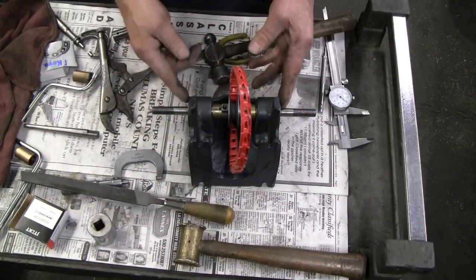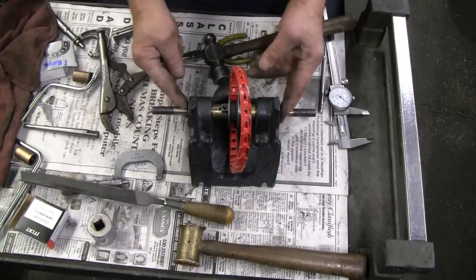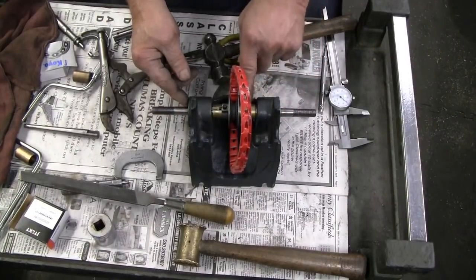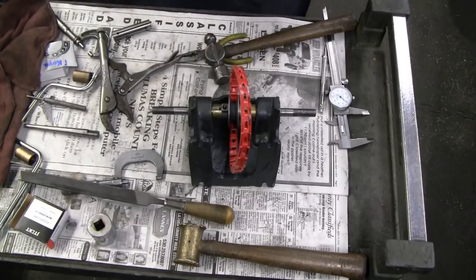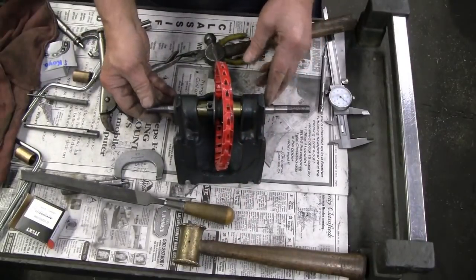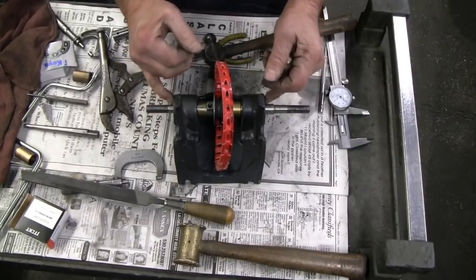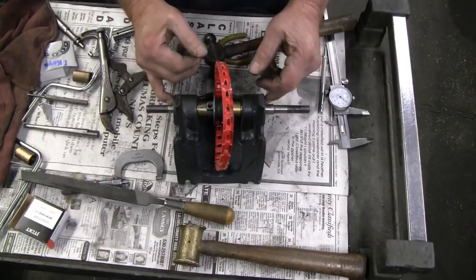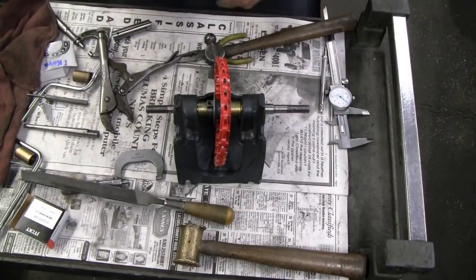I'm going to take this to the vise — probably have to get a different socket — and make sure that these two bearings are pushed in tightly against this assembly. When they get there, I should not be able to turn that bushing. That worked out as expected. I have a very slight amount of drag now on this one, but when we push against the inner races this will tighten up completely and they should still turn freely.